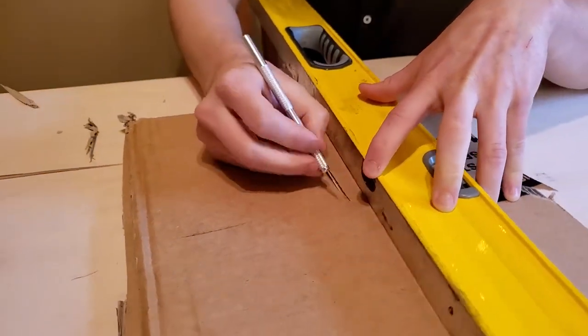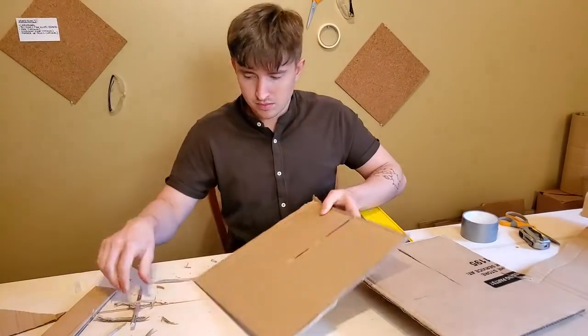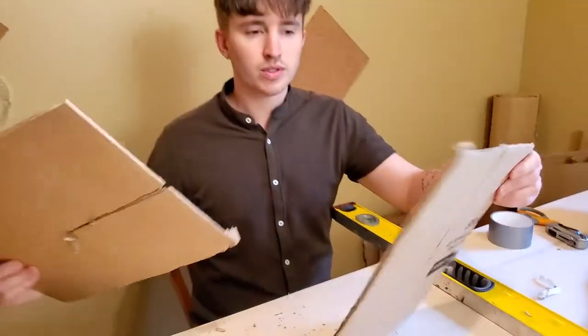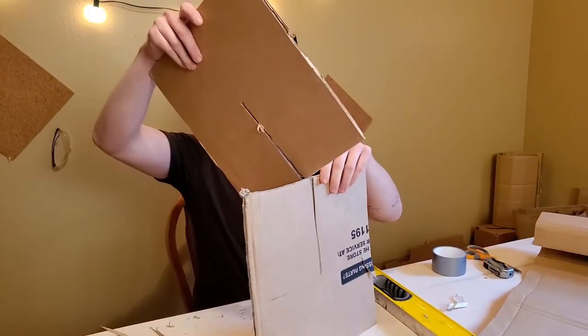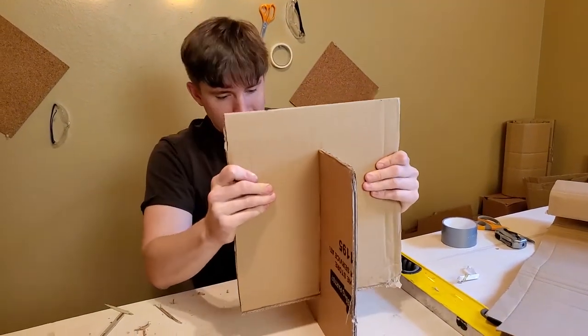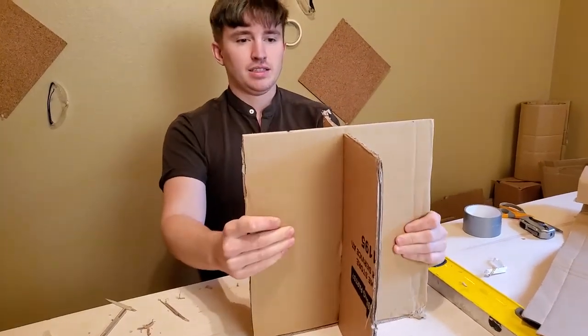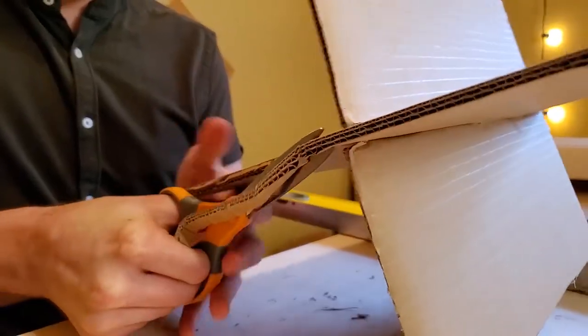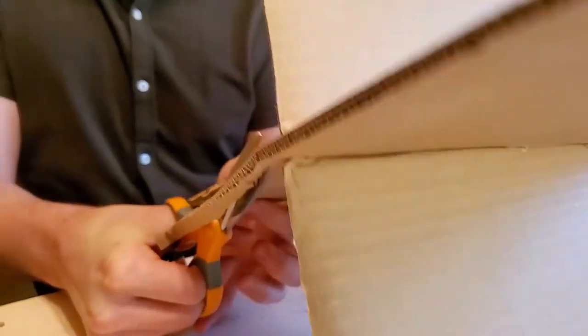Ask your parents for help cutting. Once you've got the two notches, the pieces scoop together. If you cut it a little too long, you can always trim off the edges.